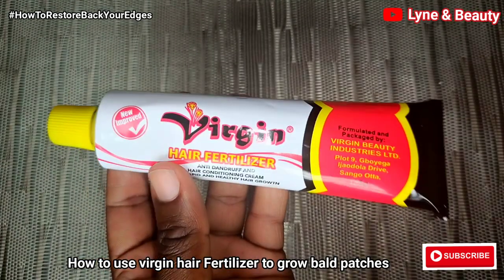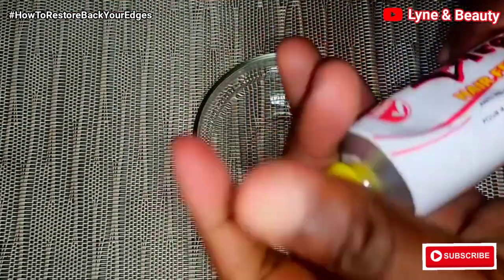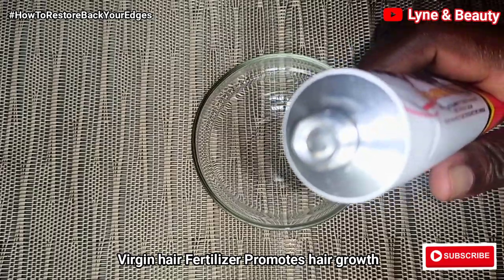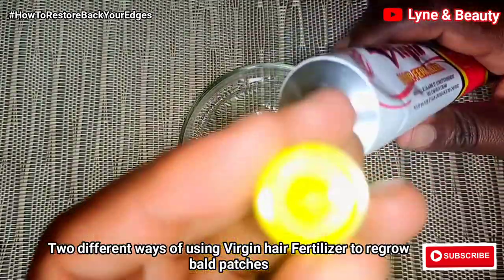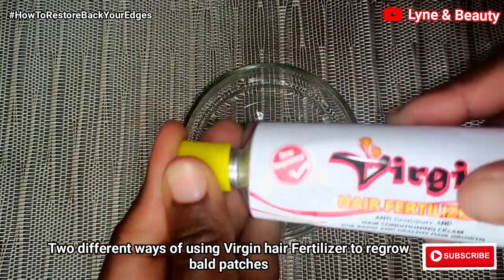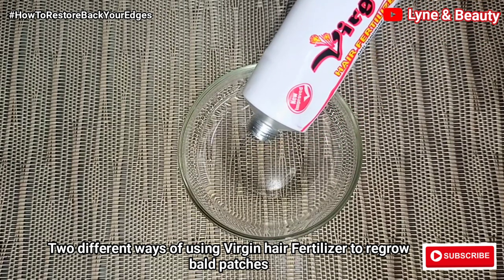The virgin hair fertilizer is so great and it promotes hair growth. We're going to use it as our main ingredient. I'm also going to show you two different ways you can use the virgin hair fertilizer to help you grow back the bald patches, especially the frontline hair or the edges.